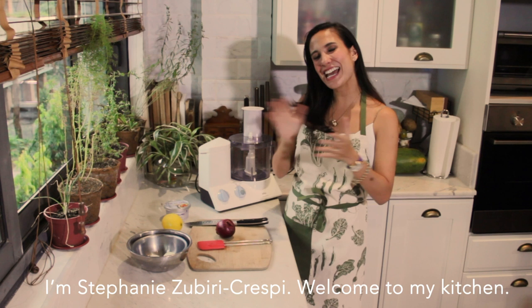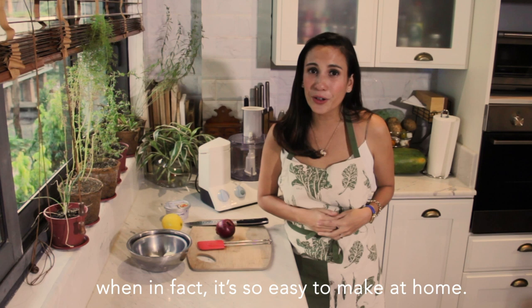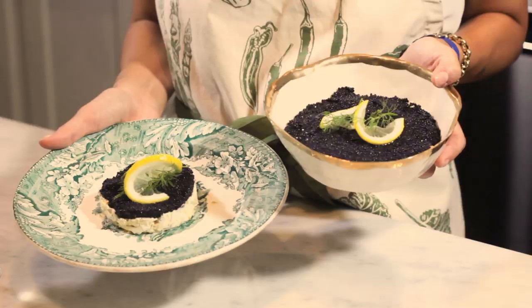Hey guys! Happy Holidays, I'm Stephanie Spiri Kreske. Welcome to my kitchen. I wanted to show you something that everyone orders for Christmas and spends a fortune on, when it's in fact so easy to make at home. I'm sure you guys can do it and even get your kids to help. So I'm gonna make you an easy caviar pie that will not only save you in price, but it's lots of fun and you can bring it to your next potluck dinner.